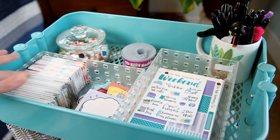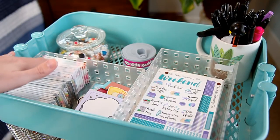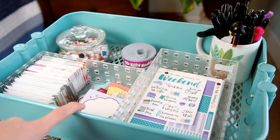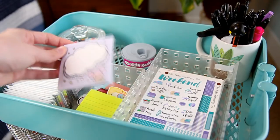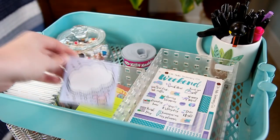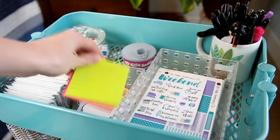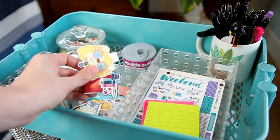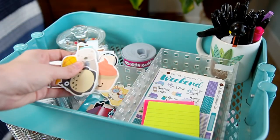Over in this bin I have Polaroid zip photo paper for my printer, and then a bunch of my business cards for my blog. Right next to it is where I keep sticky notes — I have this really cute little pad, I think it's from Banana Doodle, but I'm not 100% sure. I also have some regular Post-it sticky notes, as well as a bunch of magnets. These magnetic ones are my favorite type of bookmarks, and I have a ton from Crafted Van.